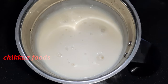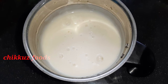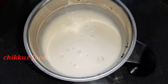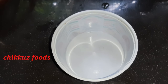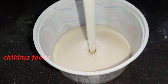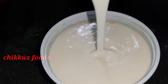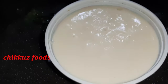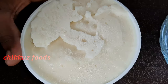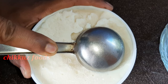Now we are going to put it in the freezer. We are going to put it in the freezer for 5 to 6 hours. We are going to cut it thick. I am going to put the ice cream and the rice powder in the freezer.